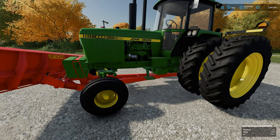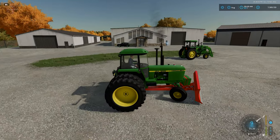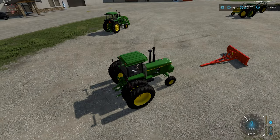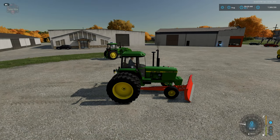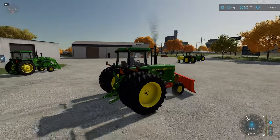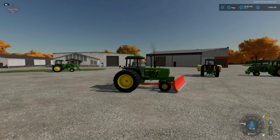And then we have the 4440, which I have the Leon blade attached to, just to demonstrate what it looks like even with the front weights. You drive up to it, connect, and it attaches to the frame at the front. Now you can push all the snow or silage you want. Left-click up and down to change the angle of the blade.